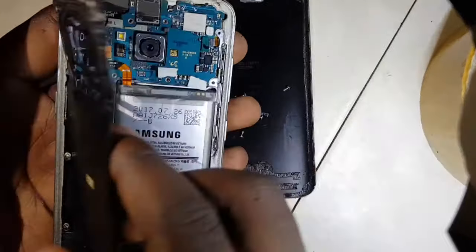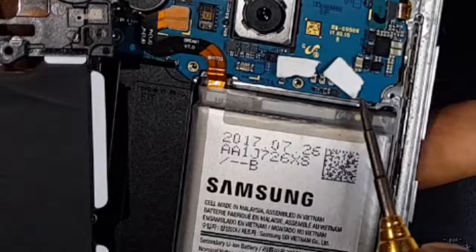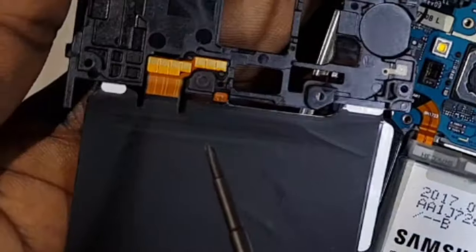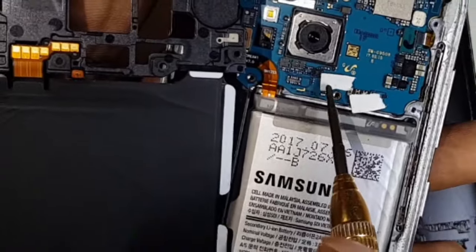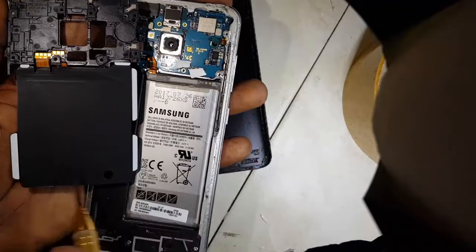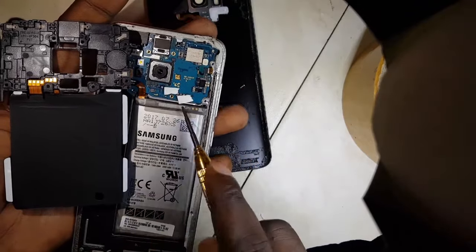I wanted to show you that I actually did this on purpose. You see these — I put these insulators here where the charging pad connects. If the charging system cannot connect to the charging pad, that's the reason it will make that error.